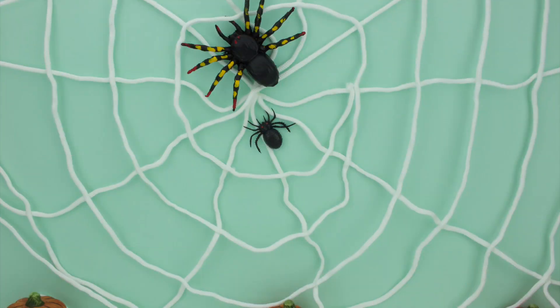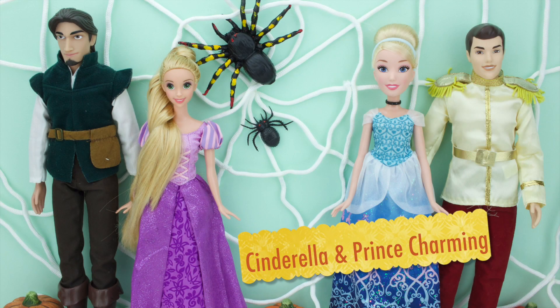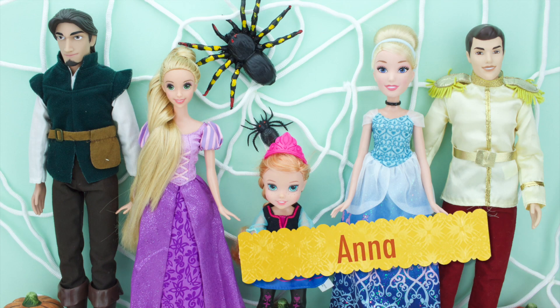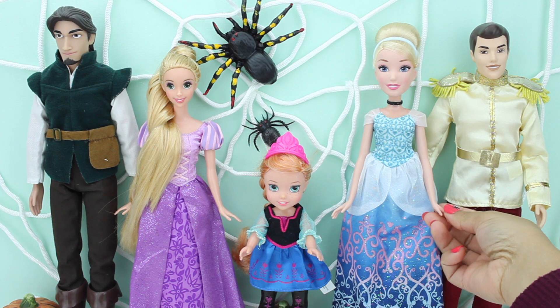Happy Halloween friends! Today we have Eugene and Rapunzel, Cinderella and Prince Charming and our little Anna. They are all excited to have a nice Halloween dress-up party today.